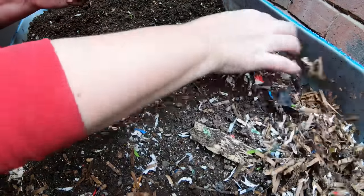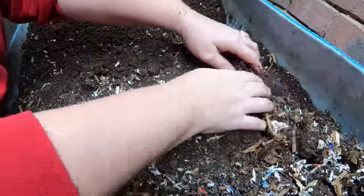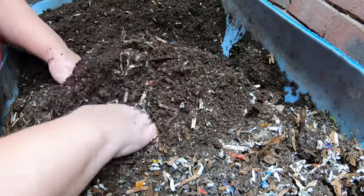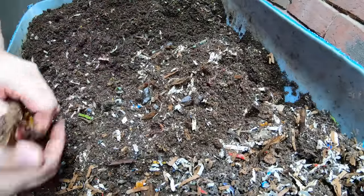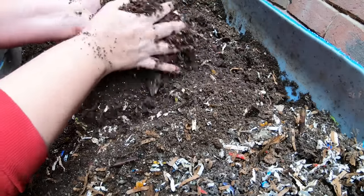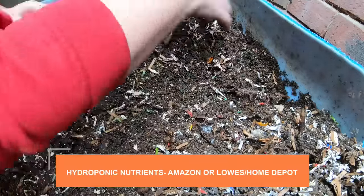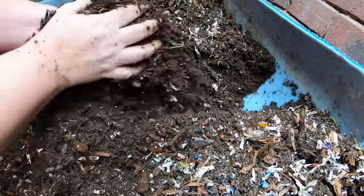I recently got an AeroGarden — basically a little hydroponic system where you put seeds in a little plug and they circulate the nutrients in the water. I also do what's called the Kratky system, where I grow lettuce and herbs over the winter — that's just a mason jar with some nutrients in it. You can probably get hydroponic nutrients at a big box store; they come in a bottle and you follow the directions online for whatever you're growing.